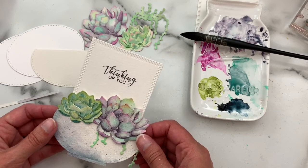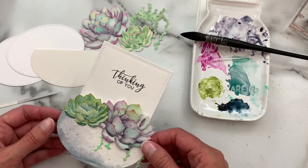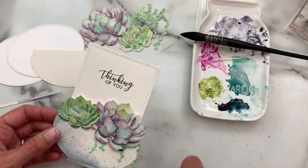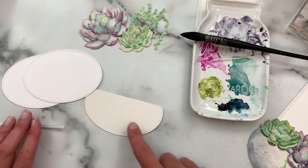We have some new basic standalone dies and they will be released along with the items that are being restocked later this week, so keep an eye out for that. I'm sneak peeking a few of them in this video. Let's get started — I have all of my pieces ready to go, die cut already for assembling these little notes.